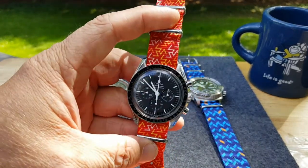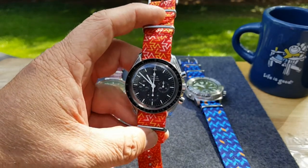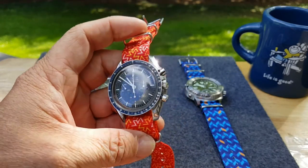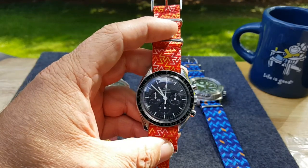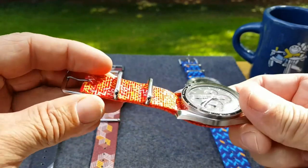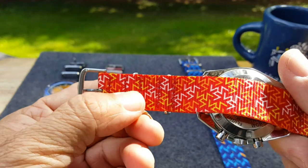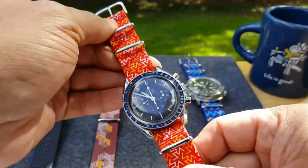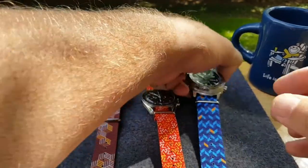They are awesome. It just brings a new life to your watch and kind of makes you feel happy — puts a little giddy up in your step. I really do like these bands. They are very good quality, very high quality. The stitching is great on them — they're using colored stitching, so it's hard to see. The hardware is great, polished. It is just an eye-popping look. I love it.